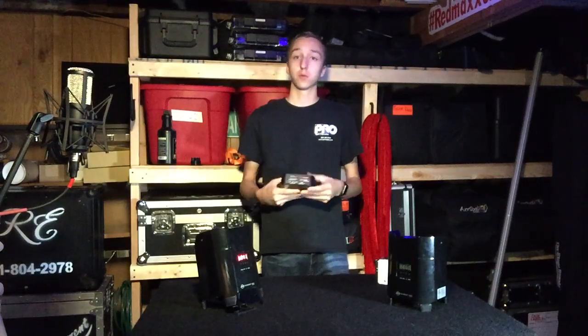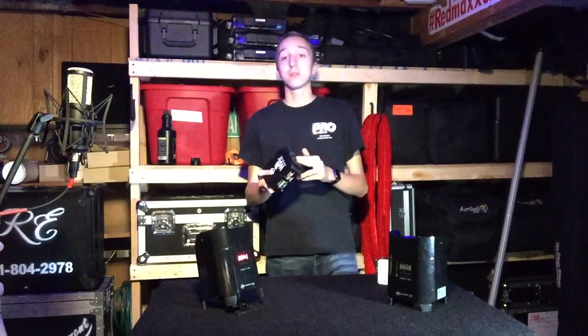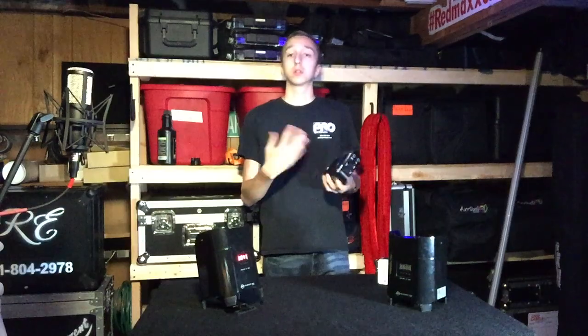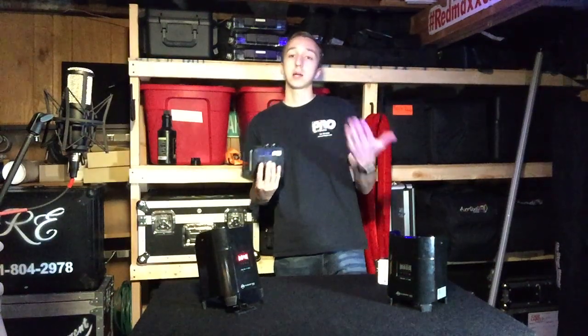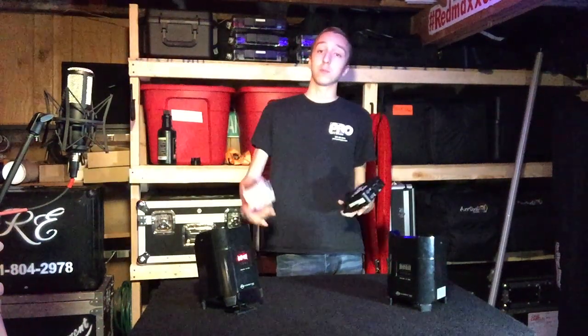The YFly EXR has an antenna that can be moved around and angled in different positions depending on where you're putting it — whether rigging it on truss or placing it in a case. The YFly EXR has both five-pin and three-pin DMX inputs and outputs, which is very handy, as well as an AC power input. On the back side there are two small screw holes which allow you to attach a mounting yoke that comes in the box, so you can use a C-clamp or O-clamp to rig it to your truss.